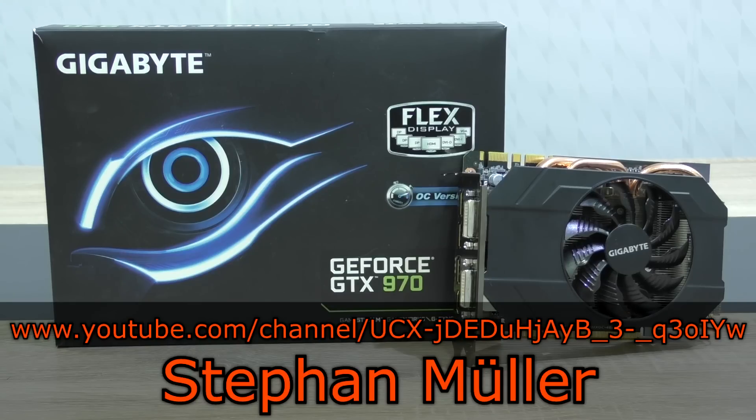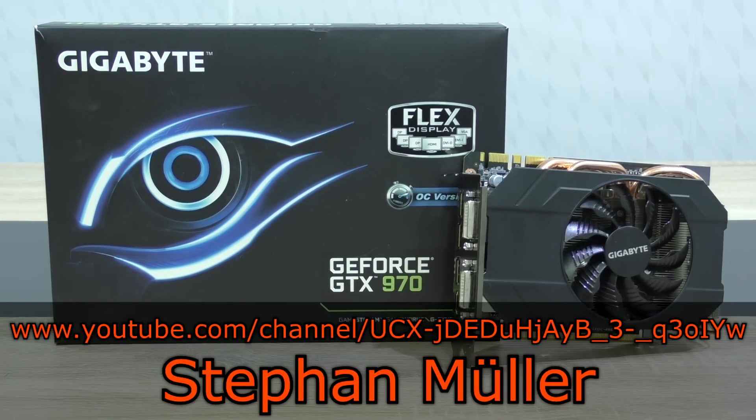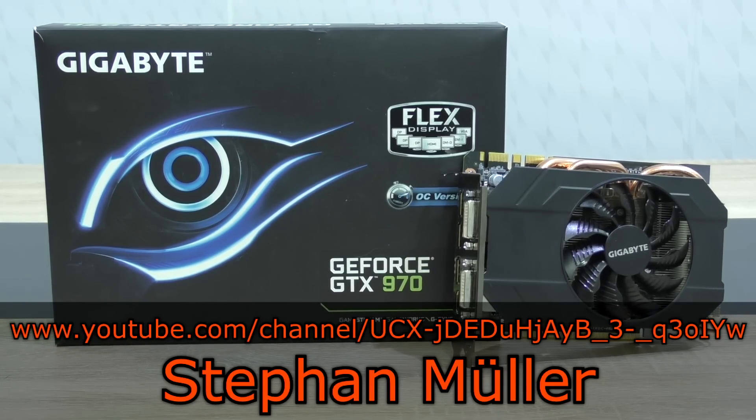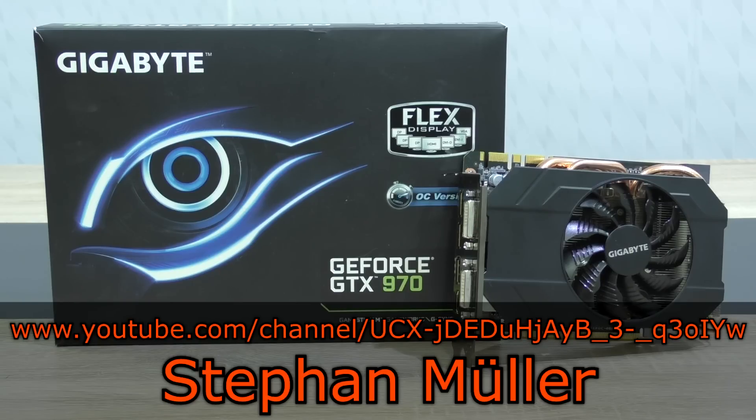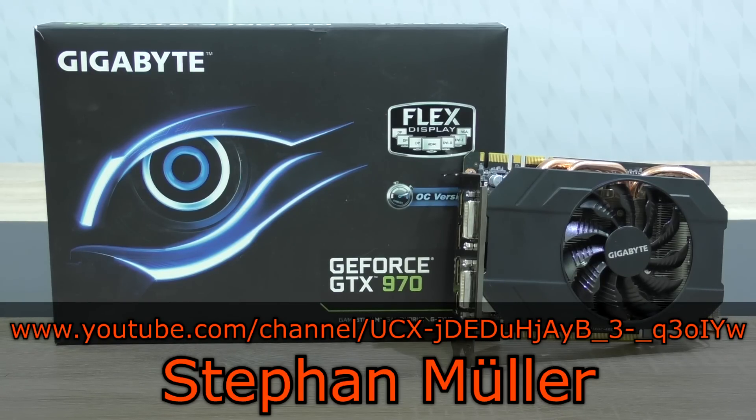A huge thank you to Stefan Müller for lending me his GTX 970 to review. He has already sent me a Club 3D R9 270 in the past and this time he was also so amazingly kind to include money to send the card back to him. That's really kind and supportive of you.